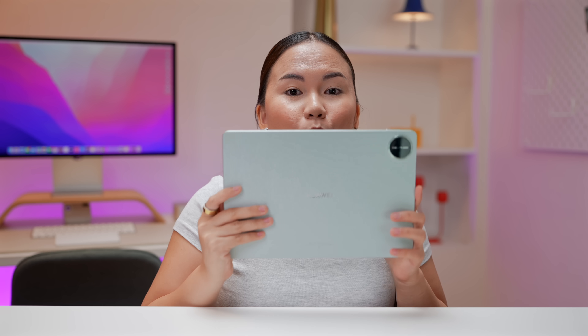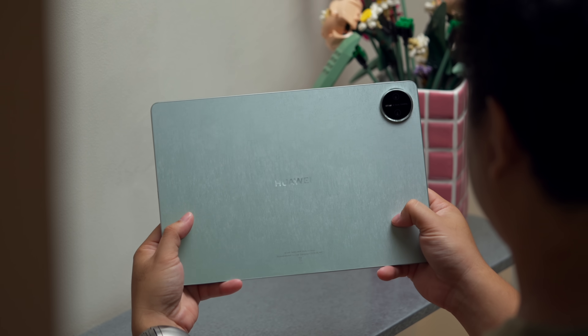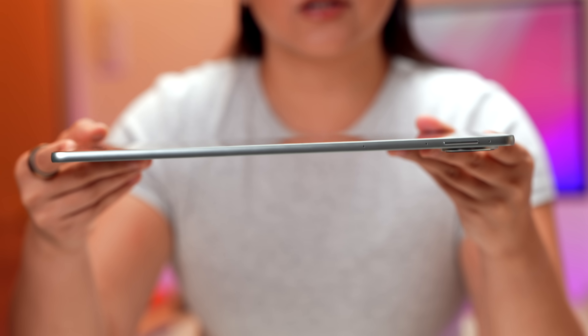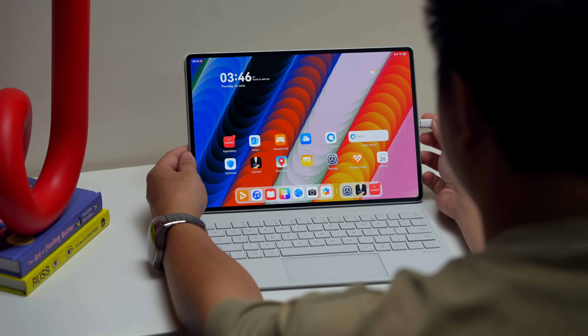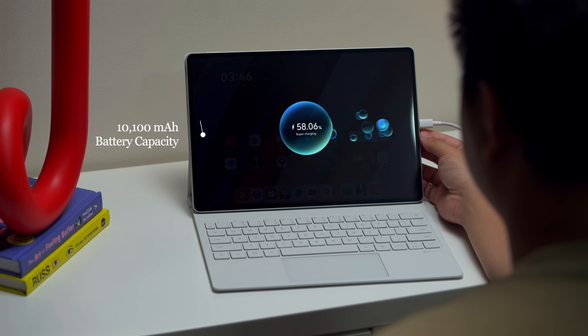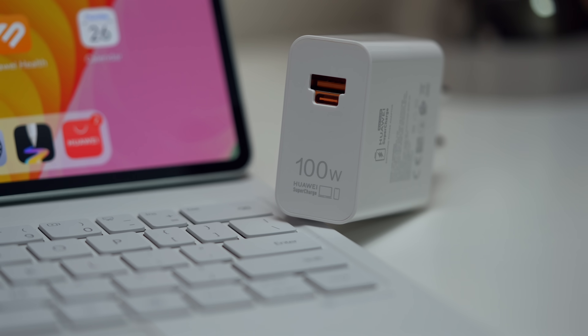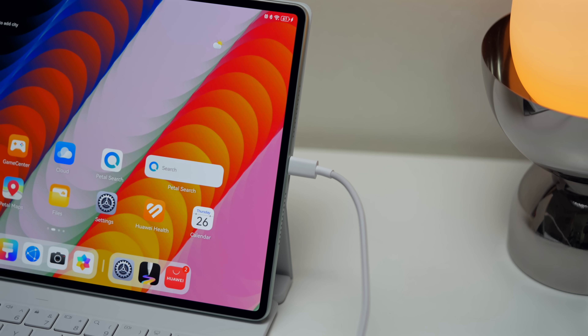For design, without the accessories, I have the green variant — subtle in color with a silky texture finish that looks very nice and premium. It's also lightweight at 512 grams. Surprisingly, despite being this thin, the battery capacity is 10,100 milliamp-hours, which lasted us around 14 hours of pure video playback. For charging, the power brick is 100 watts.